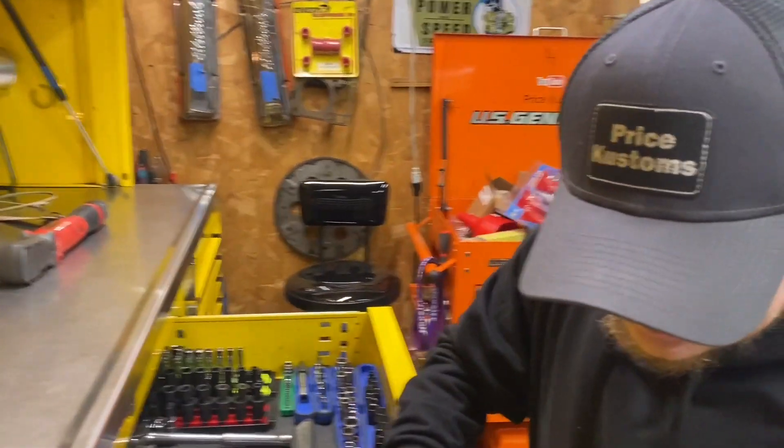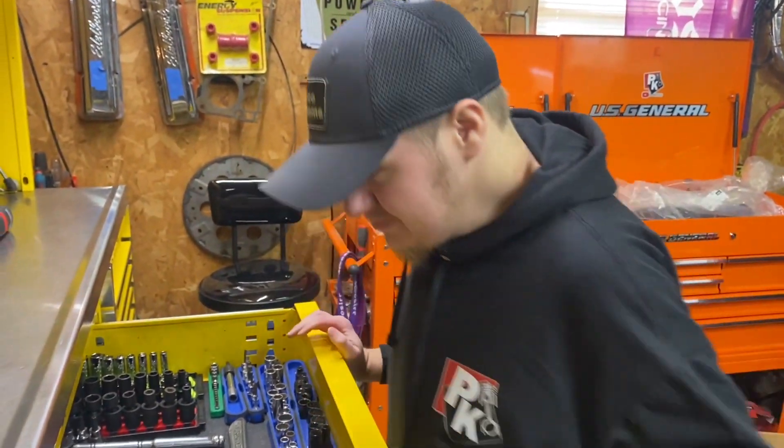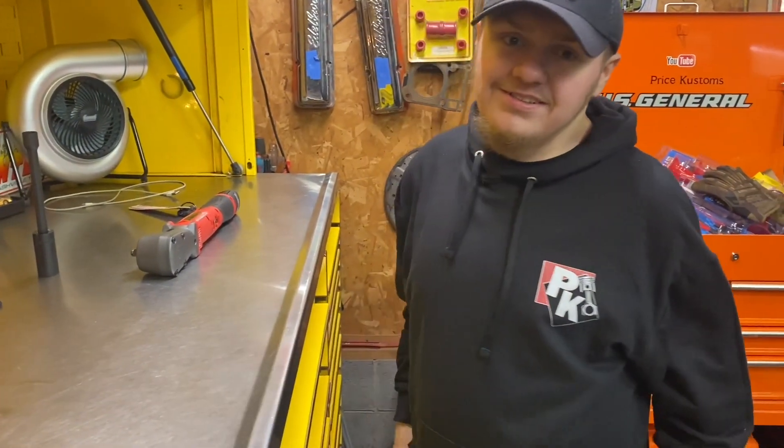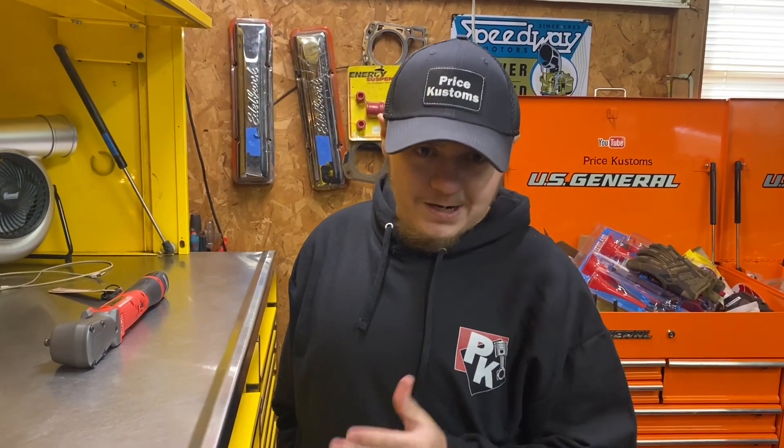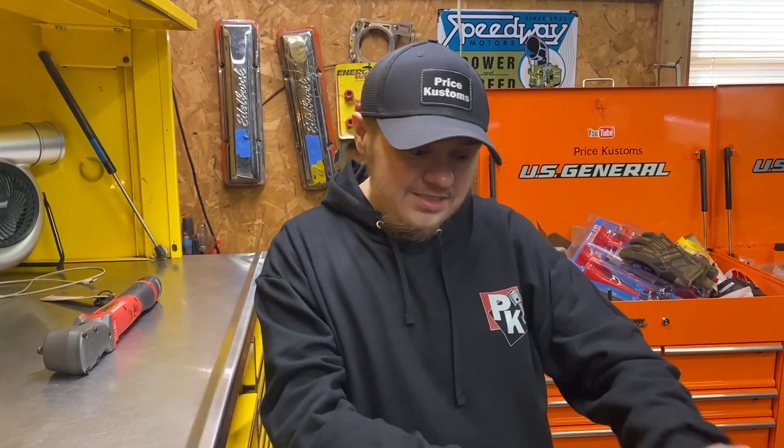What are we going to be working on today? We only have a little bit of time because we're not feeling that great. On my second channel, Price Customs Tool Restoration, I had a little set built up at our house — and we had a flood with the plumbing. Nothing good happened — it destroyed my whole set. I haven't been able to post videos. We've been meaning to bring it up but we've been working on the Camaro and everything else.